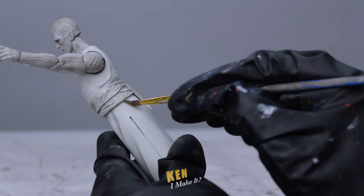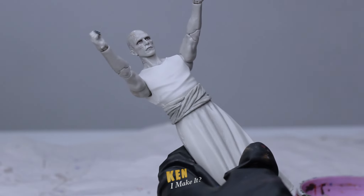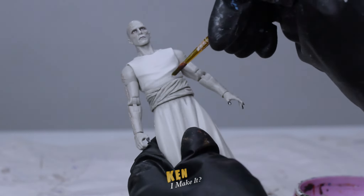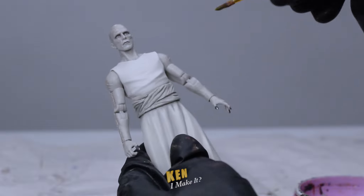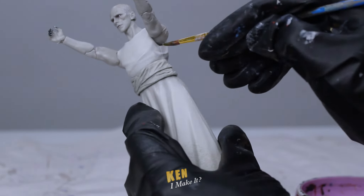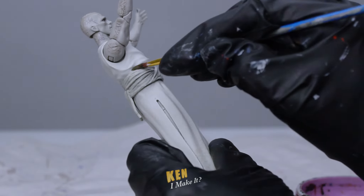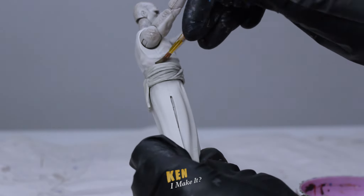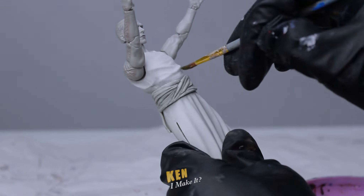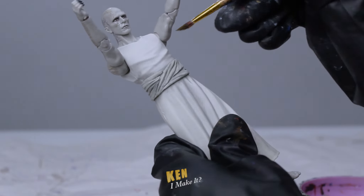My advice is: rather than trying to get it to look right on the get-go, it's better to work in layers instead. Start with a damp brush for the first layer, blending out any harsh lines. Once that layer has dried, go over these areas again with a more precise or drier brush to intensify the color. It is much easier to build up the color than the other way around.